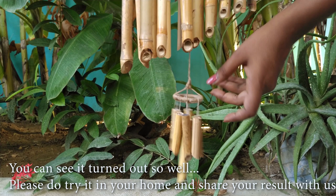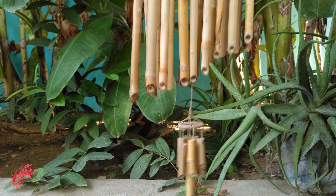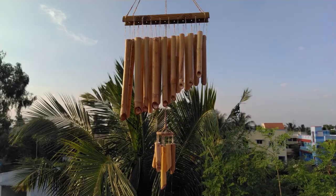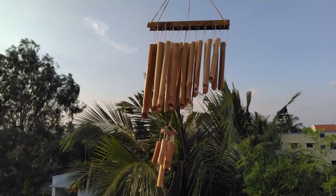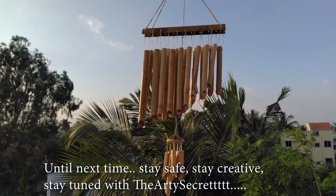I'm really happy with the result — you can see it turned out so well. Please do try it in your home and share your result with us. I hope you all find this video useful. Until next time, stay safe, stay creative, stay tuned with RT Sacred.